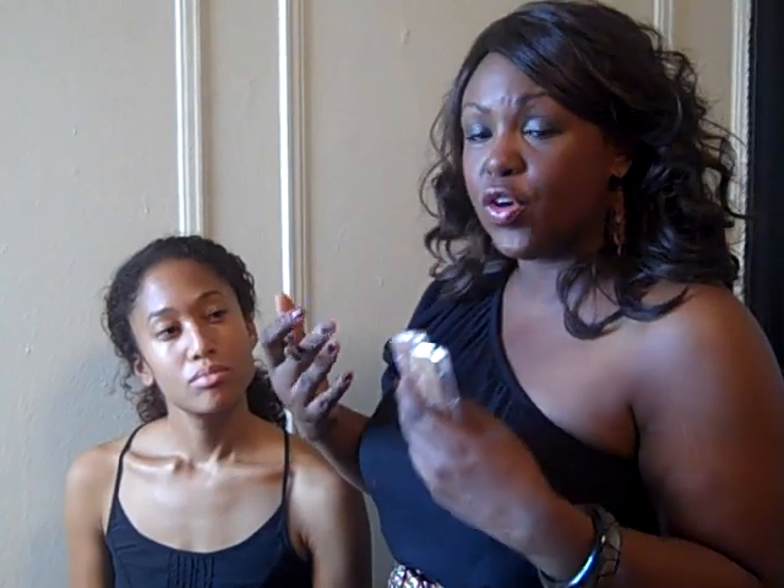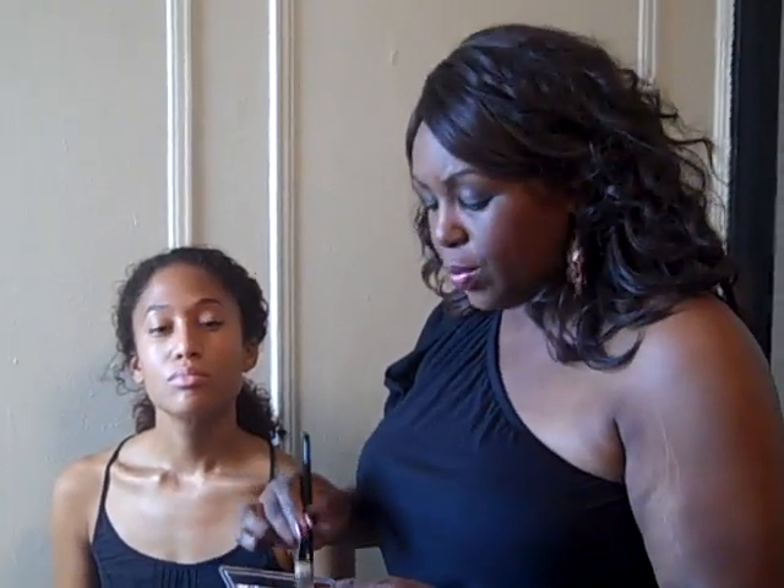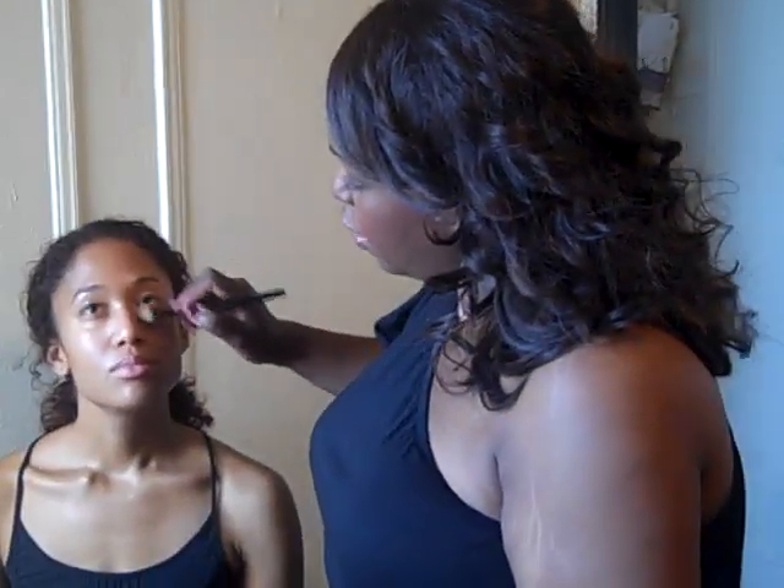A question people have about contour and highlight is whether it should be a powder, whether you should do it first. I would say do a little bit of foundation where you need it on your face first. You don't always need a full face foundation — sometimes you just need to even out skin tone or cover a little bit of circles. So first you want to go in and just do a little bit of coverage.